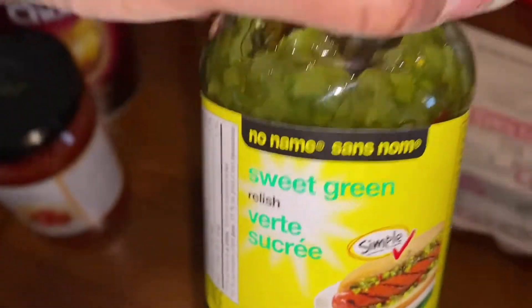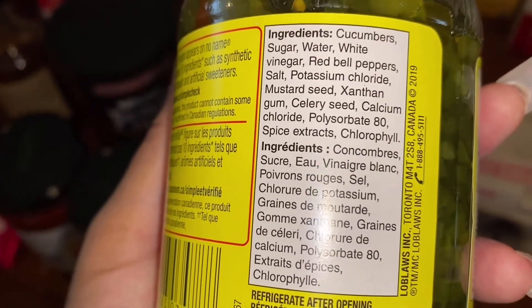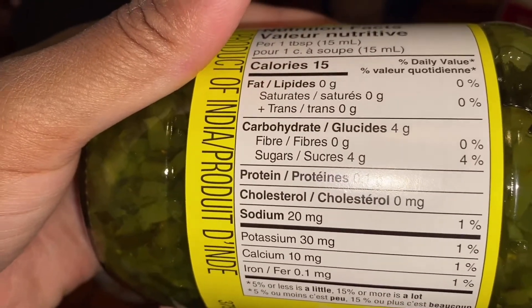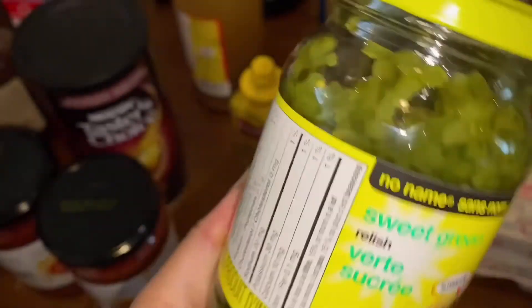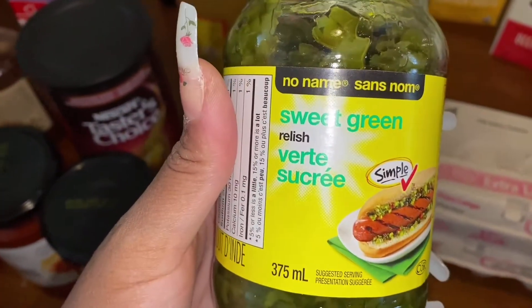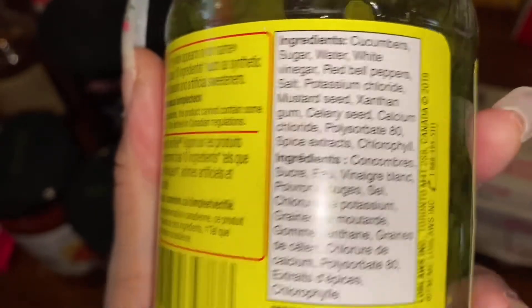I got some relish — I saw it and thought I'd get some, but when I looked at the ingredients they aren't that good. There's sugar in there — four grams of sugar per one tablespoon. That's okay, I'll just finish it because I don't like to waste food. Next time I'll check the ingredients; maybe there's a better relish because this one has some additives I don't like in there.